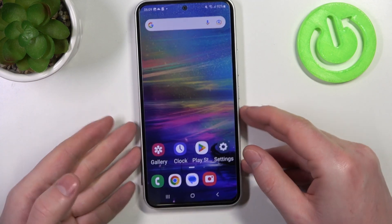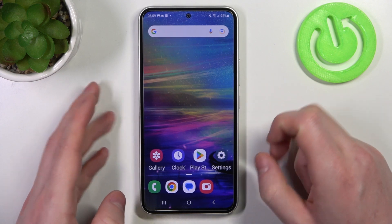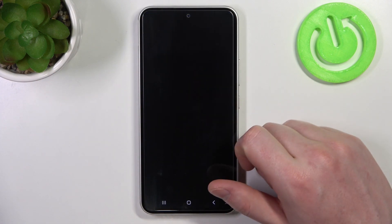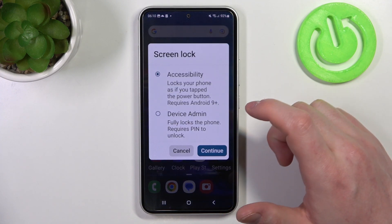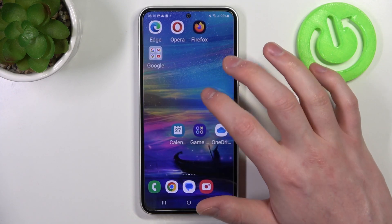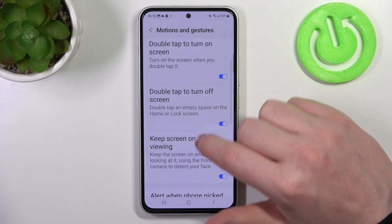The next one is double tap to turn on screen and double tap to turn off screen. You'll need to set up the lock screen for that to work properly. We can lock our phone then double tap — it wakes up. But there might be some problems without a lock screen set up.